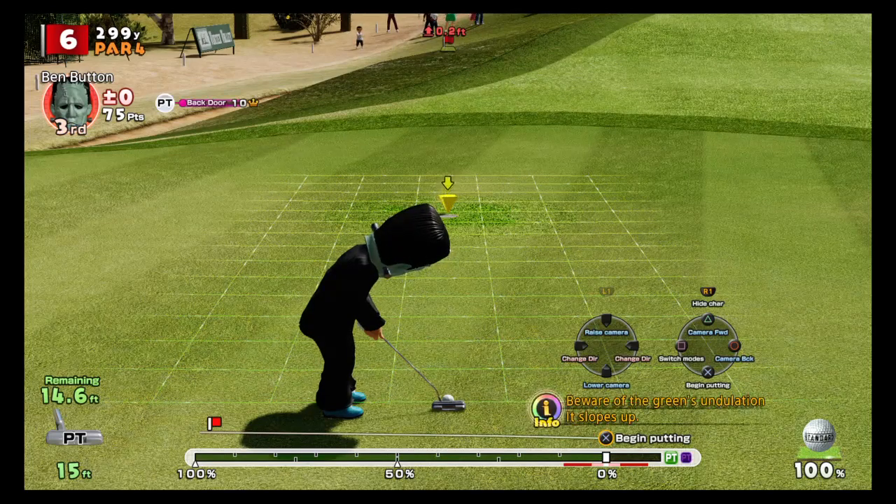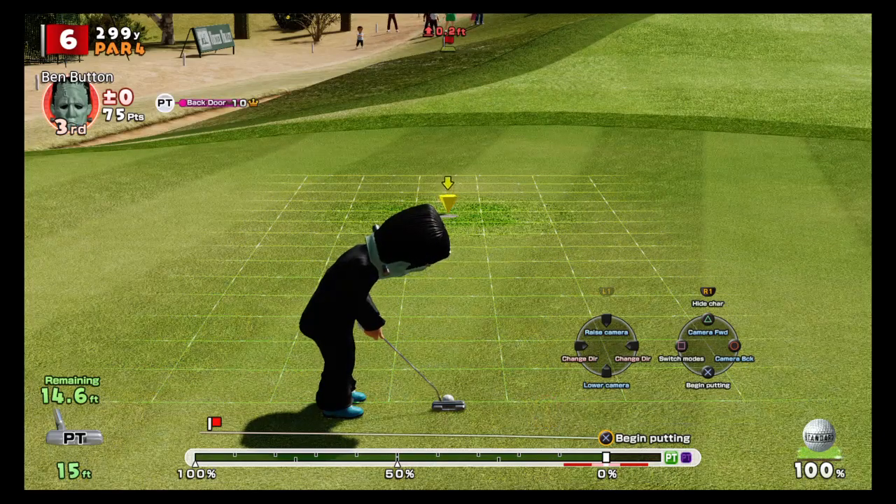First is the power gauge. I currently have a 15-foot putter selected. If I aim at 100 percent, the ball will travel 15 feet on a flat surface. This is a 14.6-foot putt, and the little flag indicator on the power gauge shows me exactly where to aim.